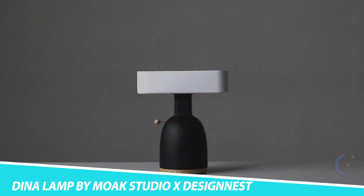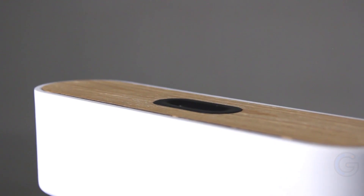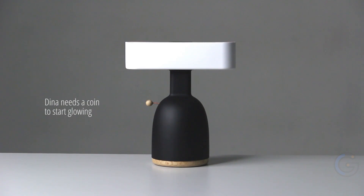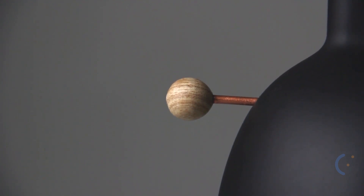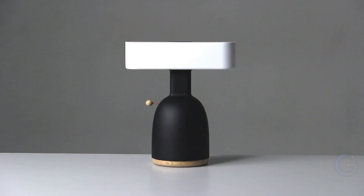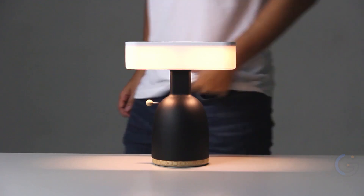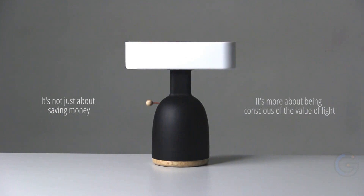Dyna Lamp by Moax Studio and Design Nest. The Coin Lamp helps you become aware of energy consumption through its insert-a-coin design. This lamp is created to remind you to reduce unnecessary power usage. When you insert a coin into the slot at the top of the lamp, it lights up. It only works with large and medium-sized coins. By switching off the lamp, the coin drops into the body of the lamp, functioning like a piggy bank to encourage money-saving habits.